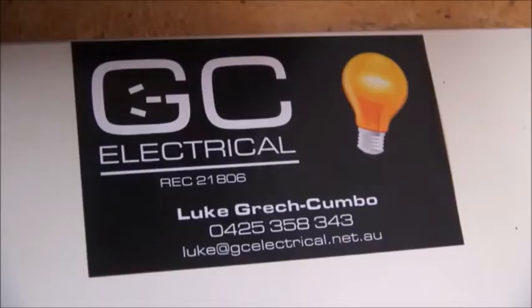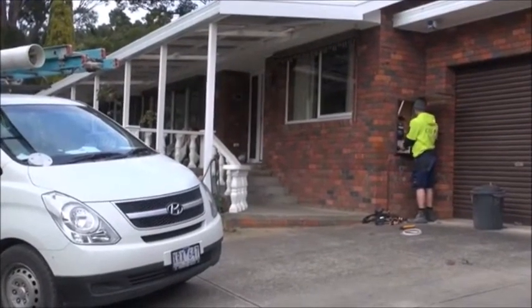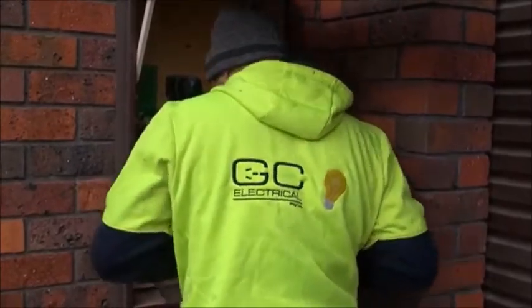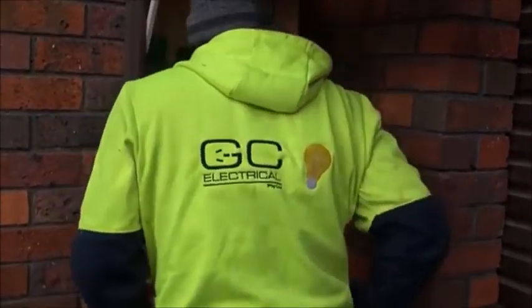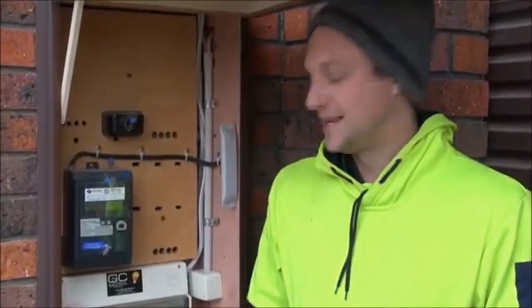Those are the things you obviously need to consider over the longer term, particularly if you've got an outage for two or three days. The first step was to find an electrician who is competent in this sort of work — it seemed to be just finding the right person who'd done it before and could go straight to the connection without having to play around.